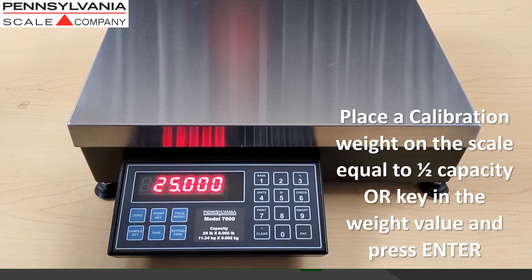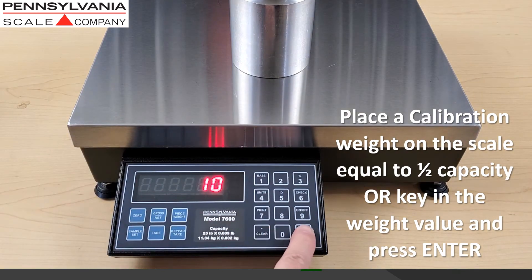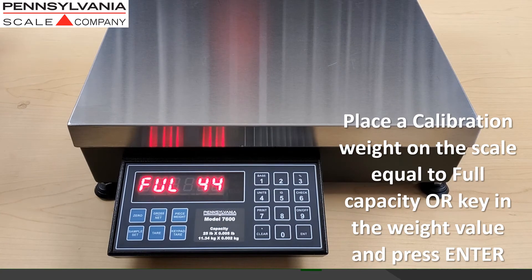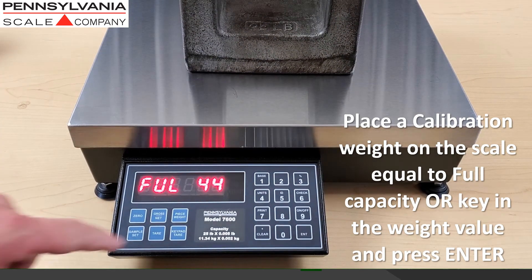Place a calibration weight on the scale equal to half capacity, or key in the weight value and press enter. Then place a calibration weight on the scale equal to full capacity, or key in the weight value and press enter.